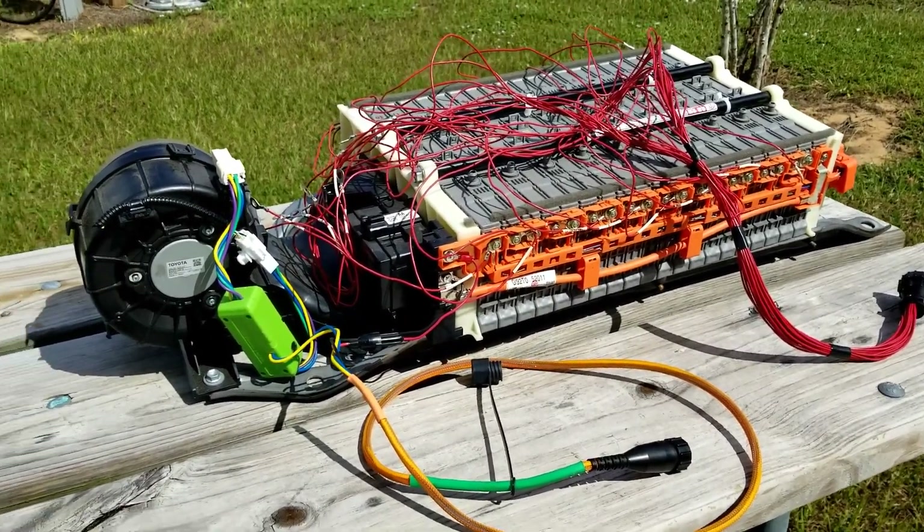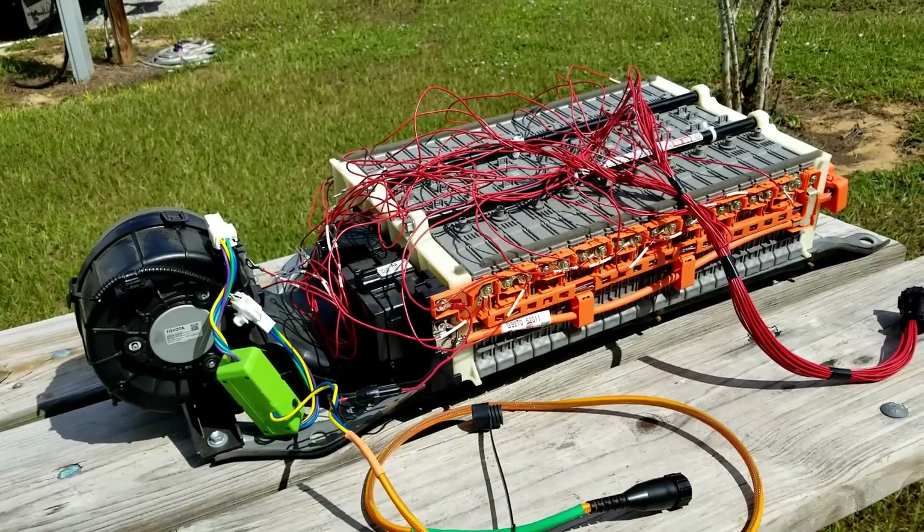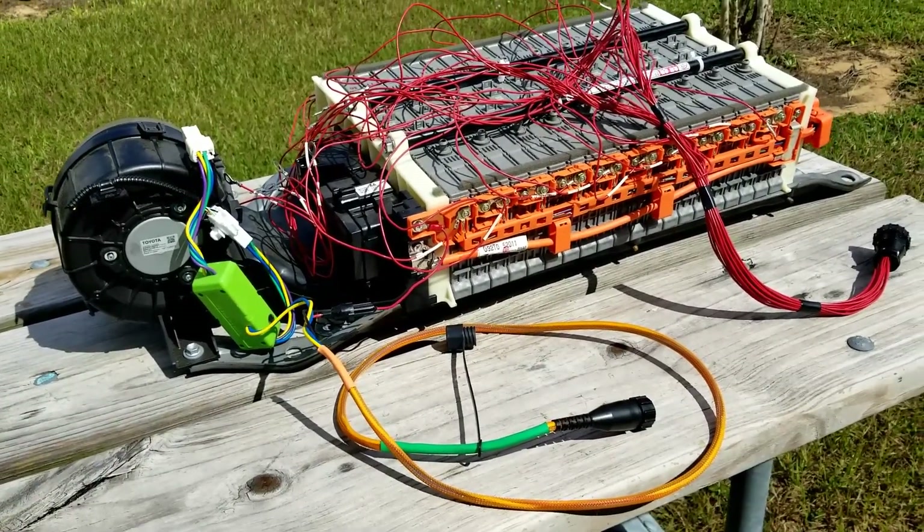Hi, Jeff from Hybrid Automotive. I want to show you today how to connect your module voltage monitoring harness correctly to a hybrid battery for the Prolong Pro Thunderbolt system.